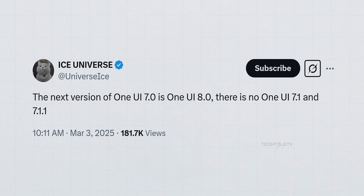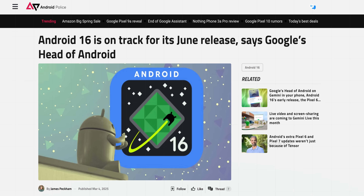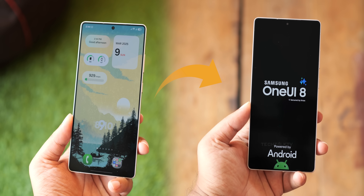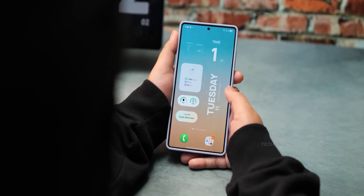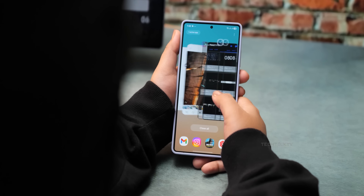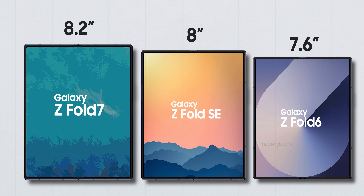Samsung is skipping One UI 7.1 entirely. Usually they drop a .1 update with their foldables, but not this time. Why? Because Google is rolling out Android 16 earlier than usual, in May or June. So instead of wasting time on a minor update, Samsung is jumping straight to One UI 8. Expect the One UI 8 beta on the S25 Ultra around June or July, with a stable release likely debuting alongside the Z Fold 7.